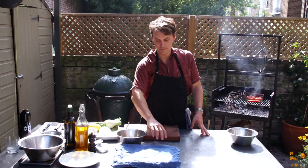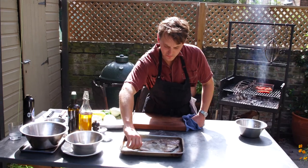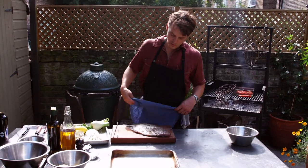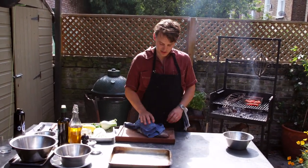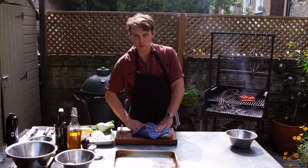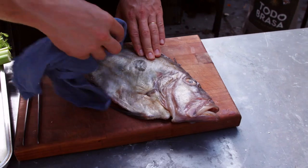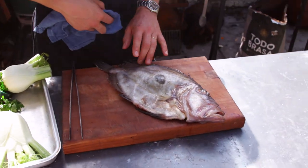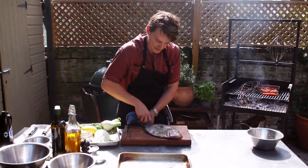On to the fish. Johnny Dory. We're going to cook the whole thing on the bone. But what you want to make sure before you grill it is that it's really super, super dry. Whether you're grilling it or taking the fillets off and putting them in a pan, you really want to make sure this skin is super, super dry because otherwise it's going to stick.